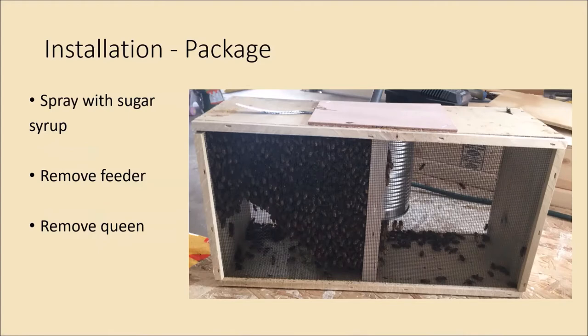When you're getting ready to install your package, the first thing you want to do is spray them down with some sugar syrup. What that does is get them focused on cleaning each other off — honeybees are generally pretty hygienic, so if they have sugar on them they'll start grooming each other and won't be as interested in what you're about to do. If your syrup is two-to-one it might be a little thick for a regular spray bottle, so you can use a disposable water bottle with pinholes in the cap.